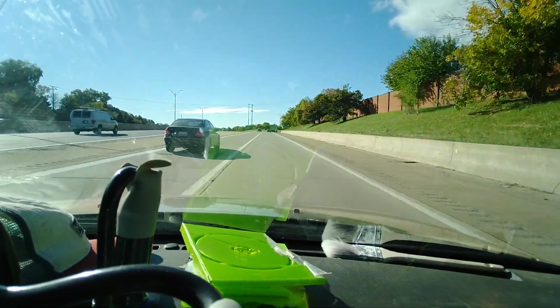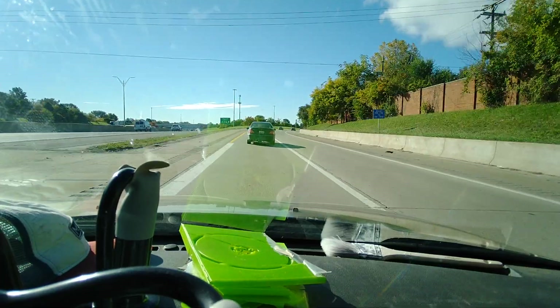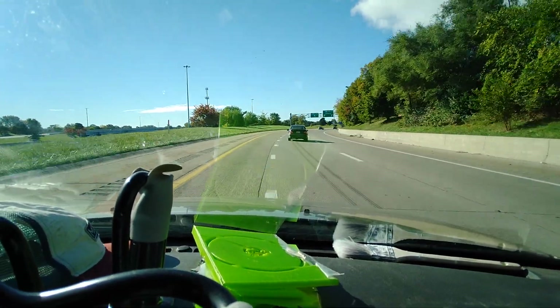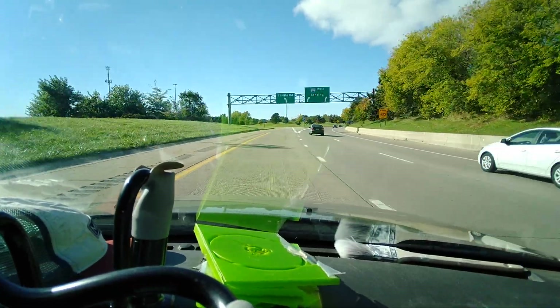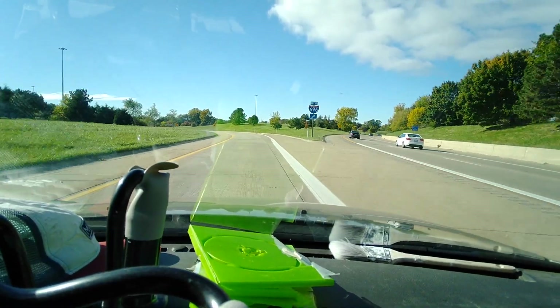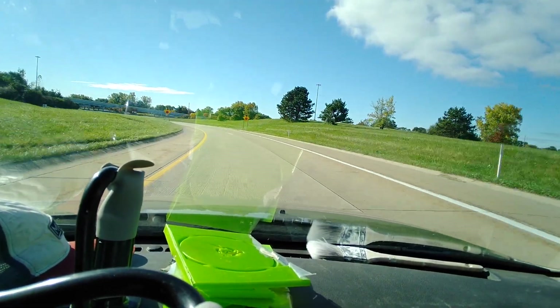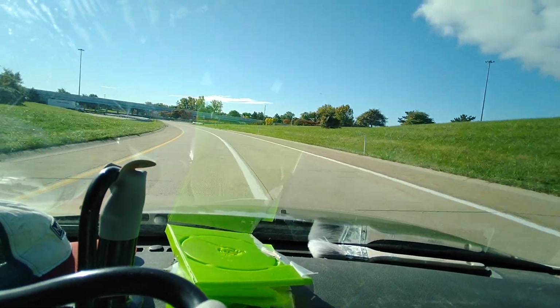I'm gonna get off here. I like this a little better than that Gratiot cut — it's a little more or less aggressive. I don't know if to do that merge right there, I can just do this, get off the freeway.